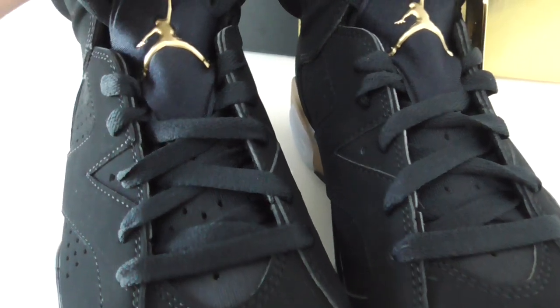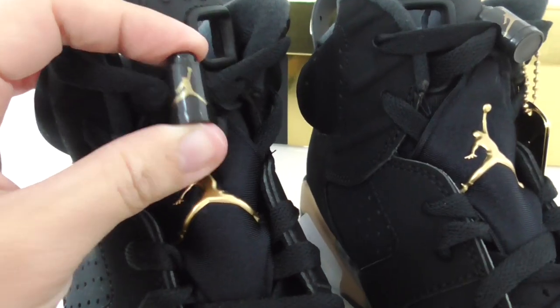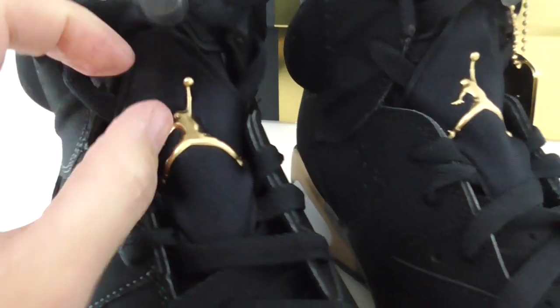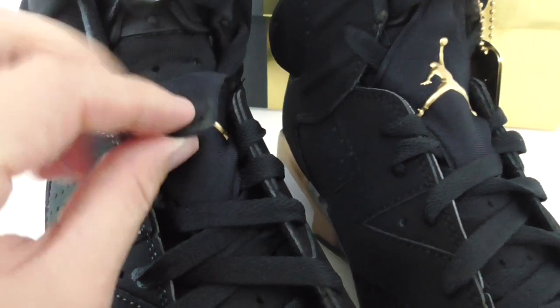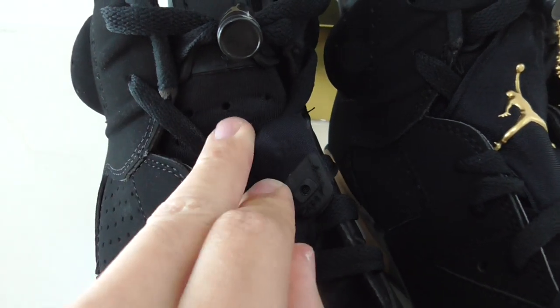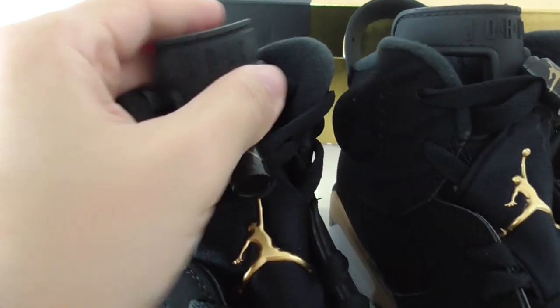About the shoelace, it's the black one, flat shape. And the last lock here has a plain golden Jumpman. This one also has a plain golden Jumpman. And this one has a lock — you can take it off. Inside is the black mesh with holes.